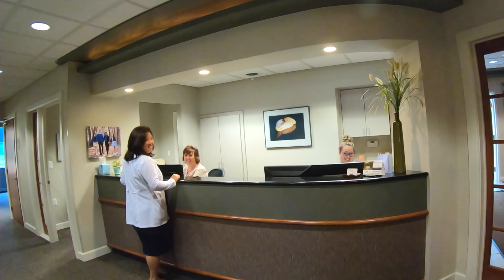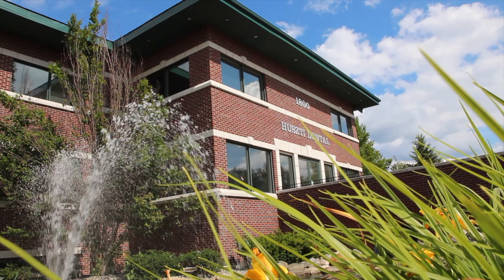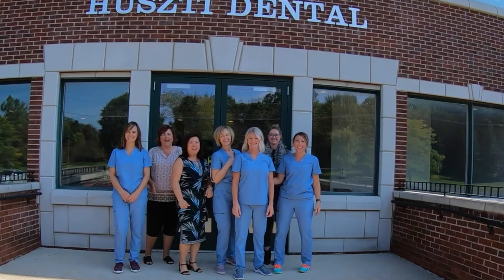My name is Dr. Bill Huszti. Along with my wife, we're the founders of Huszti Dental Care. We live, work, and play in Milford, Michigan. Now, I'm not a YouTuber, but I have been a dentist for nearly 30 years. So let's put that experience to work for you.